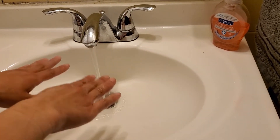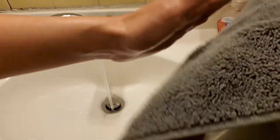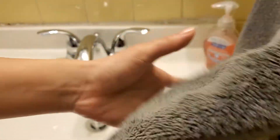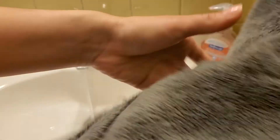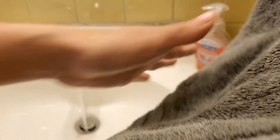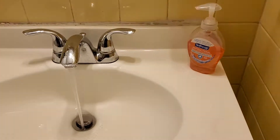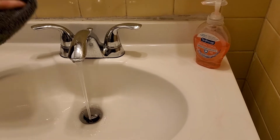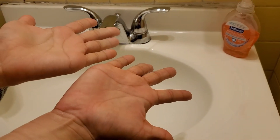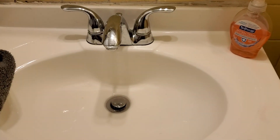To dry your hands, you will pat dry. Don't rub — if you're rubbing, you're going to move some bacteria and whatnot around. Once you're done, take a tissue or towel and turn off the water. Now you have beautiful hands. We'll see you next time.